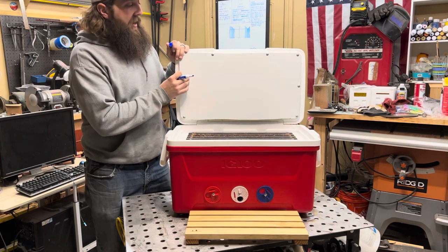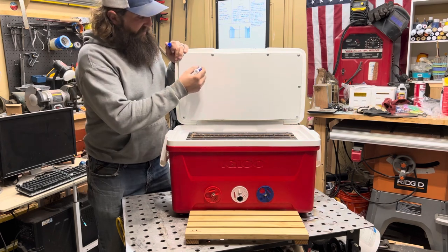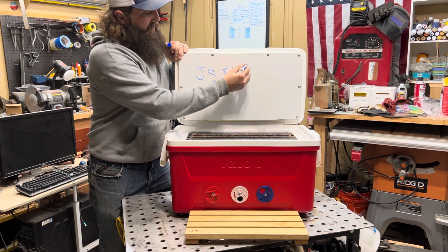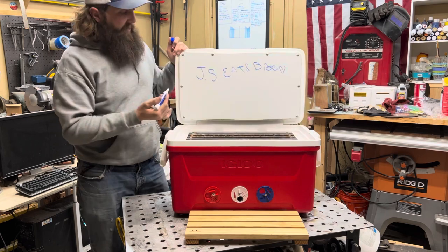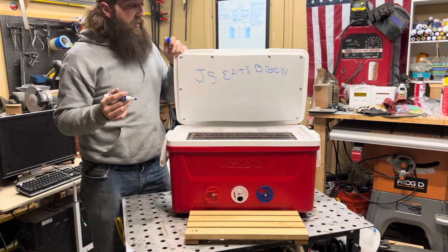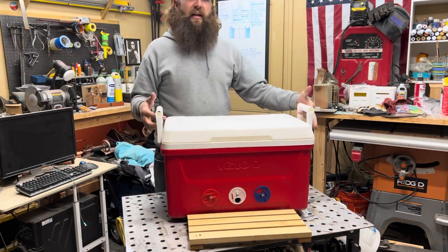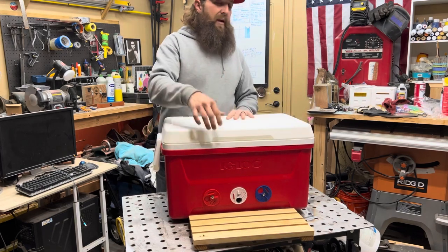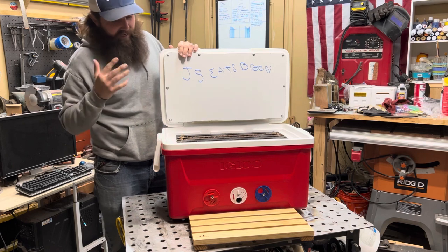One nice thing about this is I went ahead and utilized a dry erase board for the bottom of the lid, so you could put notes — next time you come back you're like, oh yeah, I had capped brood in frames two and three, or whatever. So that's kind of a neat addition. Obviously we've got the handles. I went ahead and injected foam into the lid, so there is foam on all four sides, vented on the bottom, three entrances and a porch.